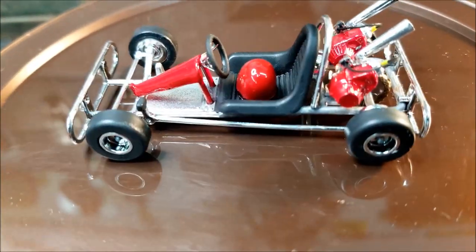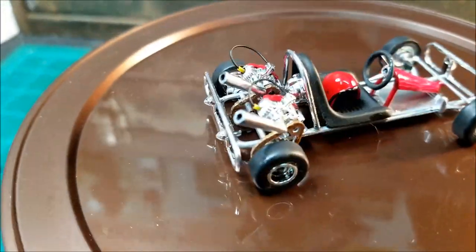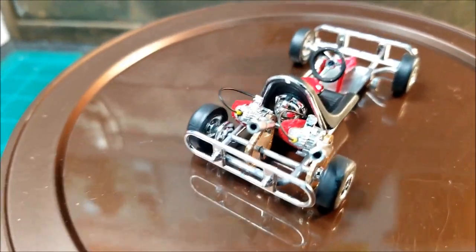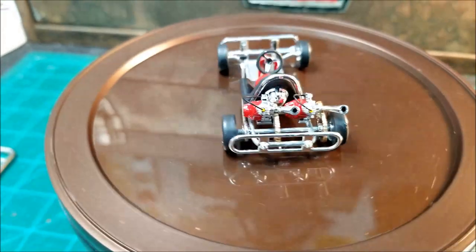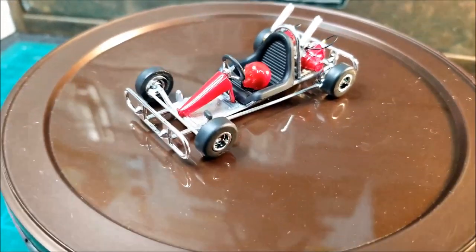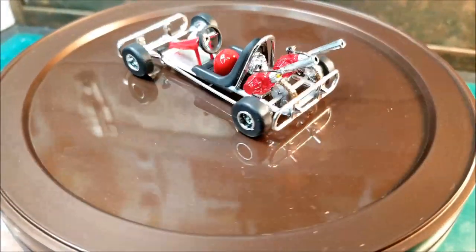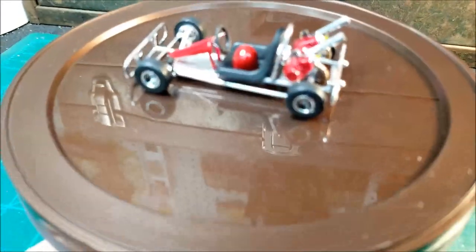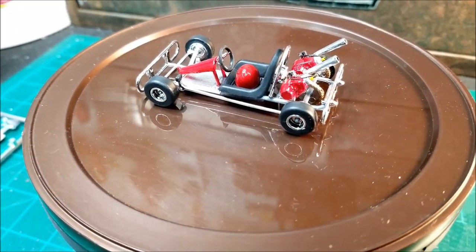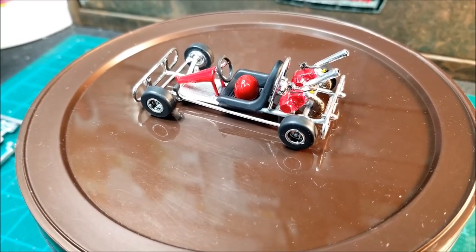I really don't know what that is that's glued to the back of the seat. It shows it on the instructions, but I don't know what it's for — never seen anything like it. The bumper guards on the front and rear were a chore to get on there, because there's really no place to mount them to. You just gotta mount the bars on the bumper guards to the bar on the frame.